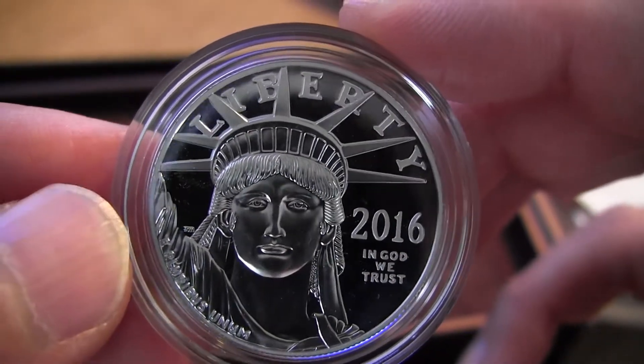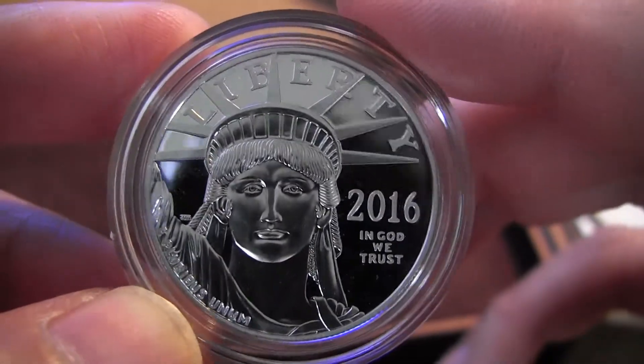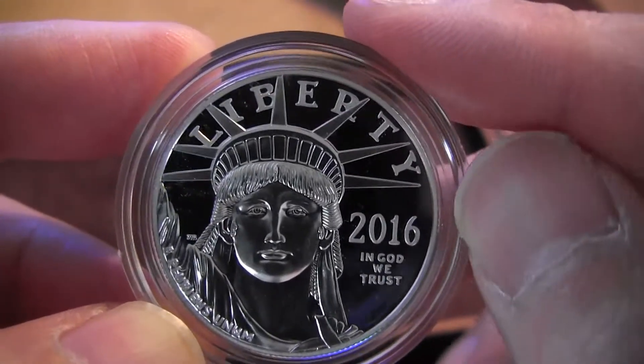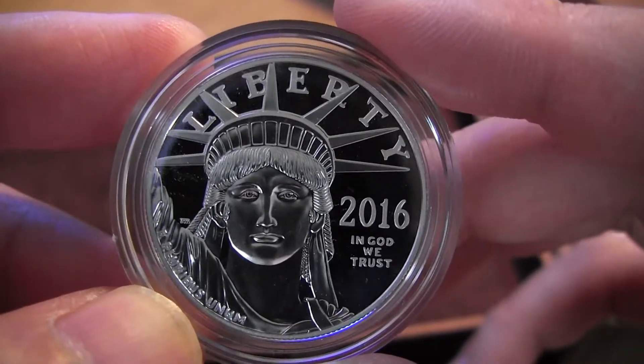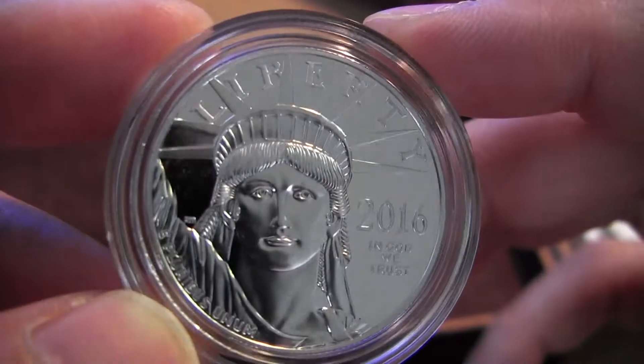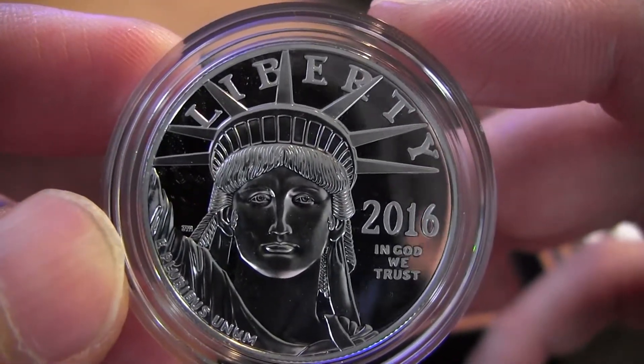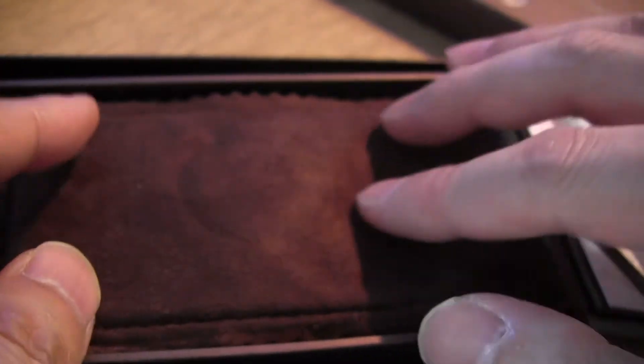Very nice shiny background too. It's not the same as silver — even though it looks similar in some regard, being a silver-colored metal, this one has more luster. I don't know how to put it — just a very nice shiny metal. Okay, so that is the 2016 platinum coin.